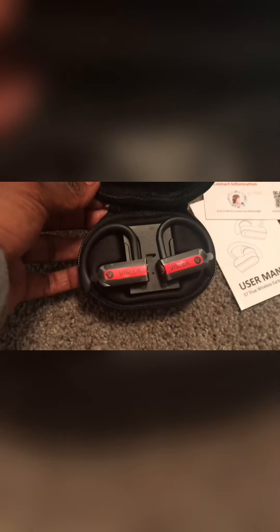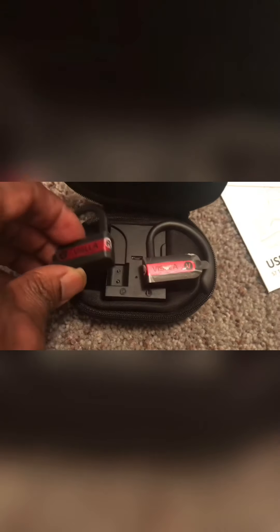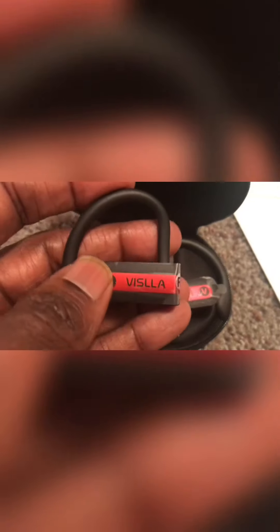Nice feel on the company brand. Let's see if we can open this up with one hand, because this is the trick of the one-handed unboxing. So we can see here the Vasila headphones — small and compact in the charging case. I noticed it tells me which side of the ear each headphone goes in, which is helpful.